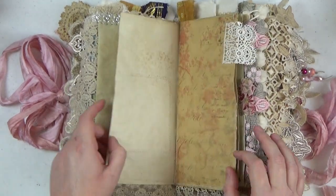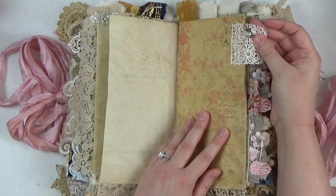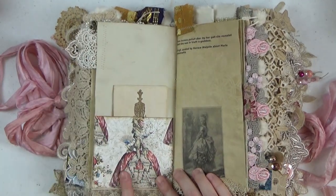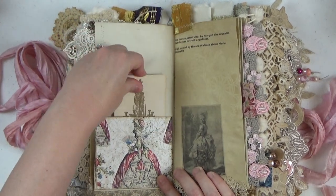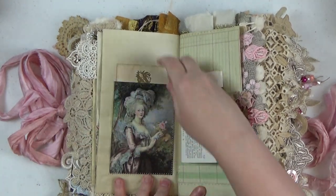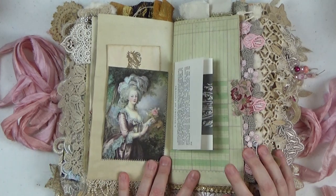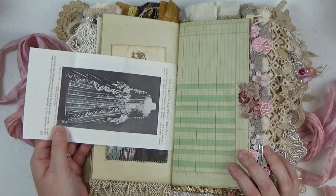Marie Antoinette definitely needs her pearls and diamonds, so it's a lot of fun to over-embellish here. There's a pretty little diamond charm on this fabric lace tab, some paper from Etsy — just some digital Marie Antoinette paper — and some stamping with tea dyed index cards. Another beautiful image with again a tea dyed index card, and I love this Graphic 45 stamp of Marie Antoinette.